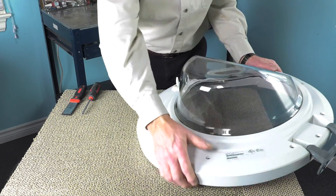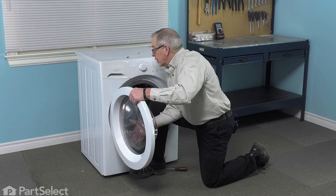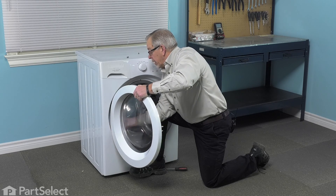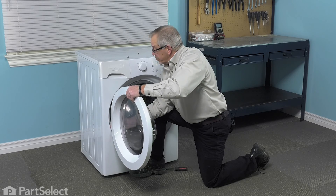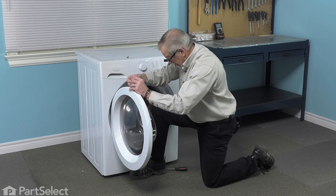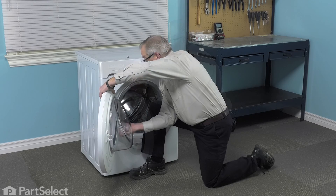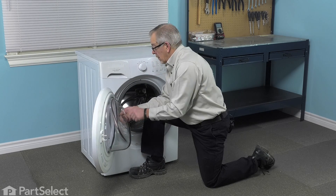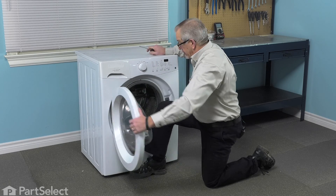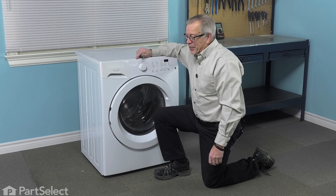Once we have all the screws tightened up, we can now put that door assembly back on the washer. We're just going to lift that door and line up that hook with the rectangular opening in the front panel. Make sure it's seated properly, then we'll install the retaining screws. Make sure all three screws are tightened securely. Check the operation of the door and our repair is complete.